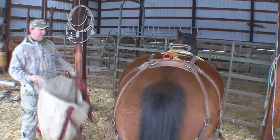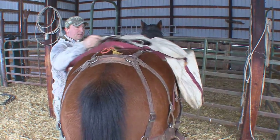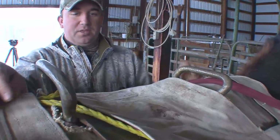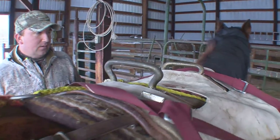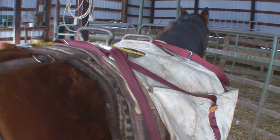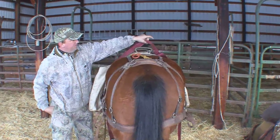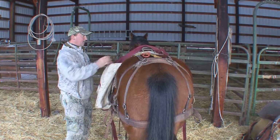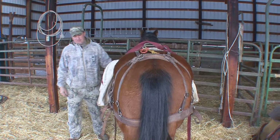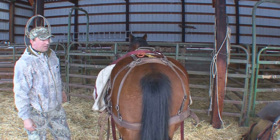This is what we call a pannier — a canvas pannier. There are several different styles. We've come to like this canvas style here because it's a little more flexible. We can jam a few more things in here that normally, like a box pannier or a hard pannier, you're probably not going to be able to get jammed in there. Basically what we've got here is a couple straps that go over the top of our load and tie both sides together. It's also got its own type of breast collar to keep it from sliding back, and a couple straps underneath that go underneath to help tie it down there too.